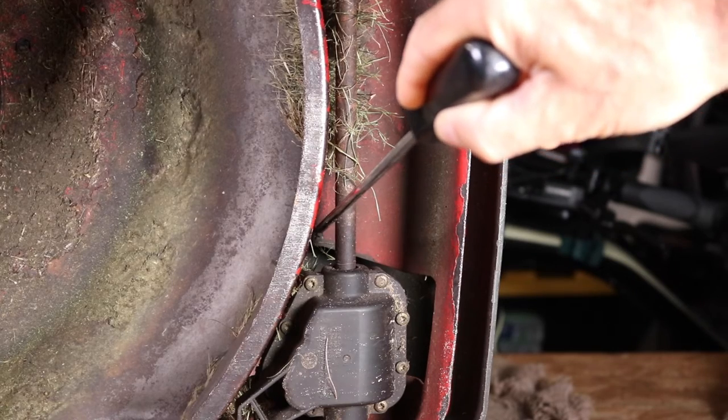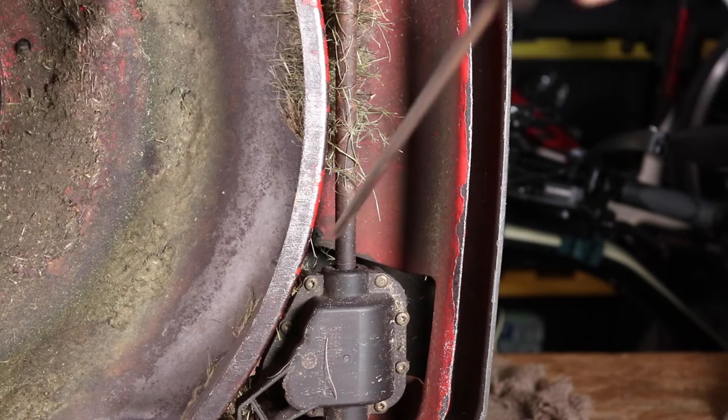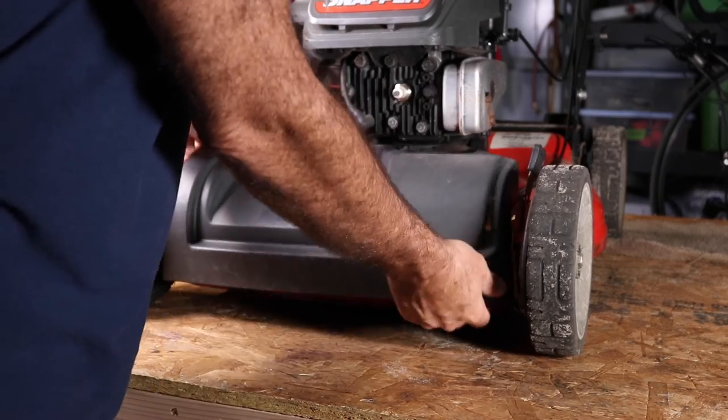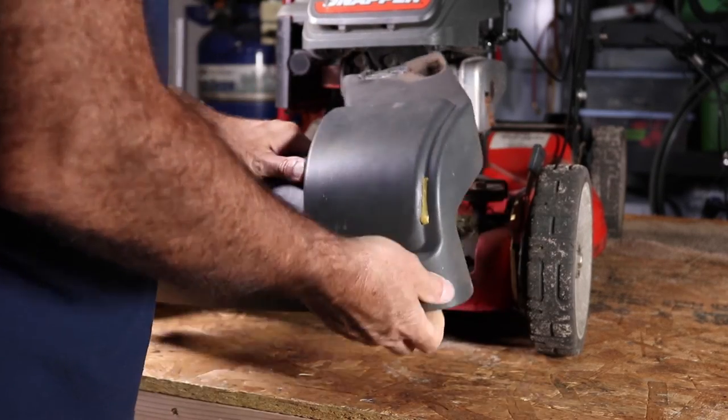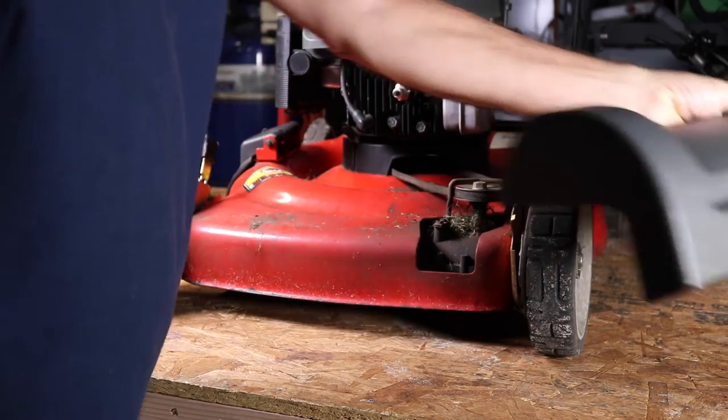Now somebody has changed that to a Phillips screw head — something happened to the original screw and they put that one in there. So I'm going to go ahead and remove these two screws and then flip the mower back over and we'll get a look at the belt. Got the two screws out — that just comes right off. Looks like the muffler has done a number on that right there.